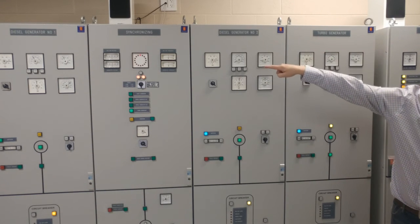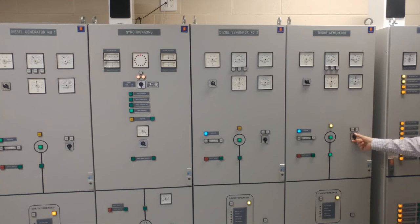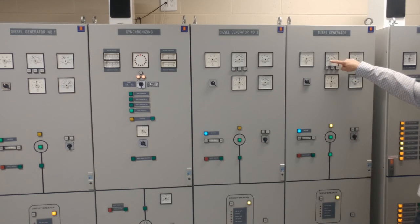I'm now connected. We can see that by the red light stopping, and I am starting to produce a little bit of current from my turbo generator. By raising or lowering my governor I can take on more load or less load from the steam turbine.